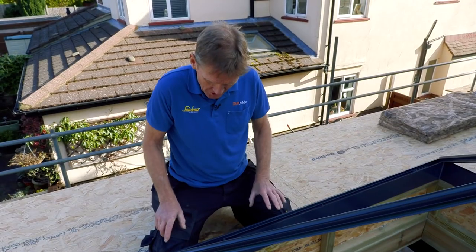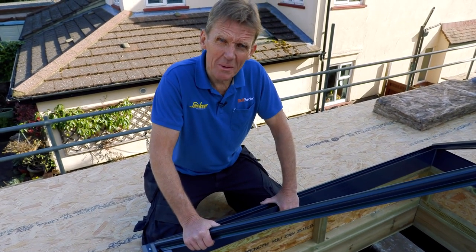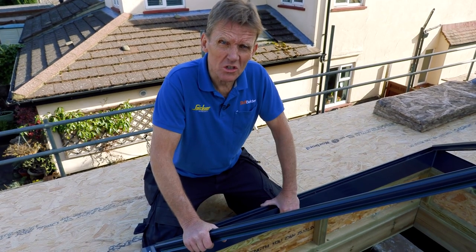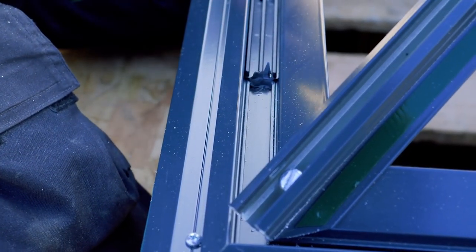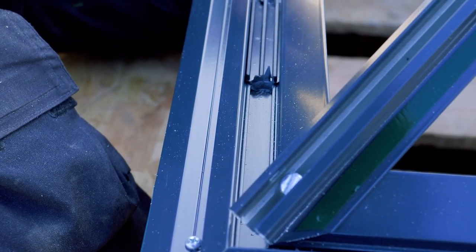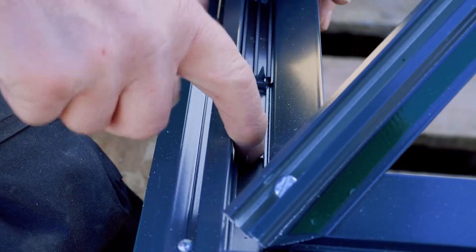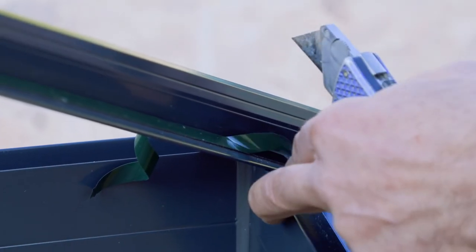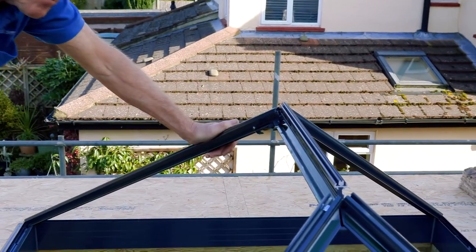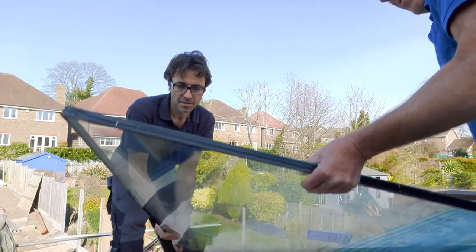A little bit of science: these frames are thermally broken. It means there's an insulating section between the two layers — you can see this bar only goes to the inner layer, so there's no transmission of cold from the outer to the inner frame.